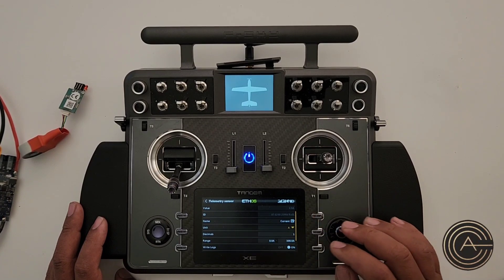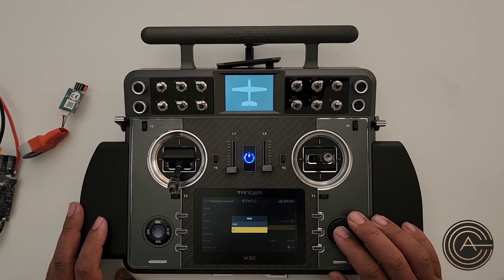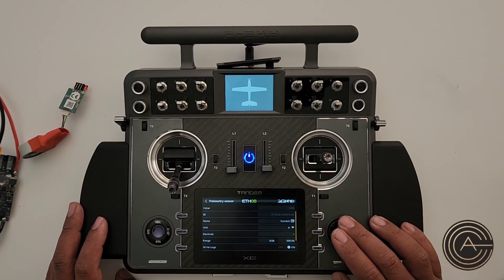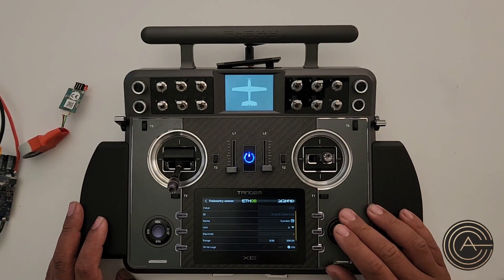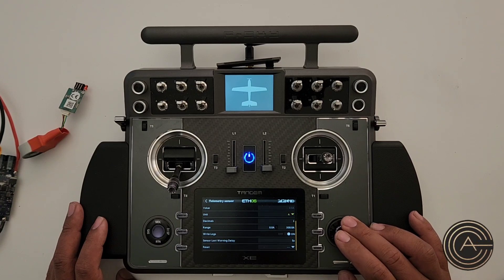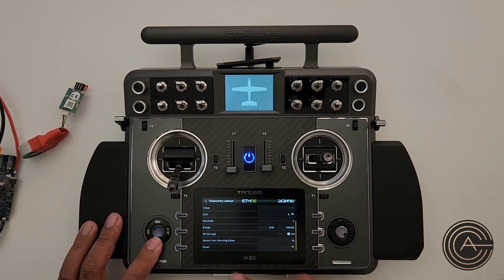For current, amperage is good. The unit — you can change it to milliamps if you want, but for any decent-size plane you'll want amperage for this particular sensor. Everything else looks fine.